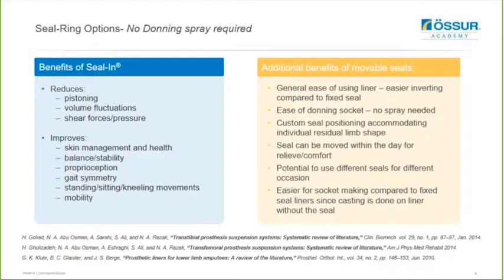The papers listed below show evidence that sealing creates a secure suspension. It helps reduce pistoning and therefore reduces shear forces and pressure as it is helping to eliminate movement within the socket, and this is especially so if you can combine sealing with the elevated vacuum system. Sealing can also improve the user's gait symmetry and balance as well as their mobility, as it creates a solid suspension for the user, leading to greater user satisfaction.